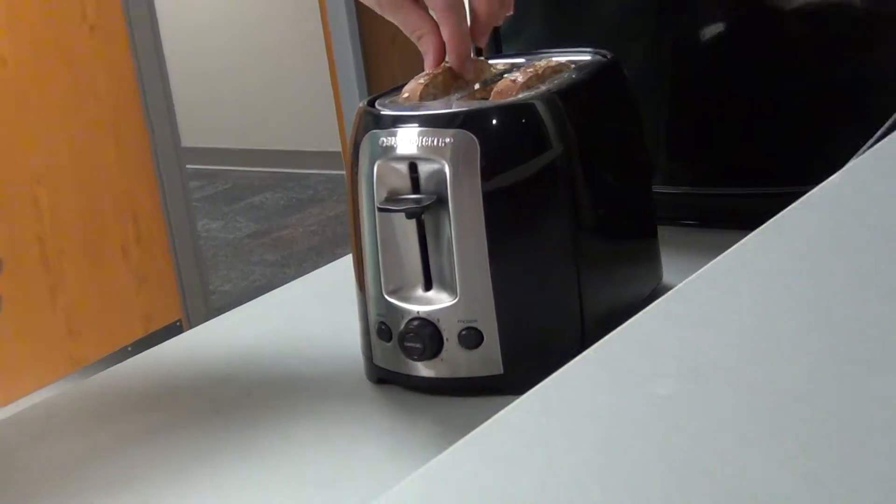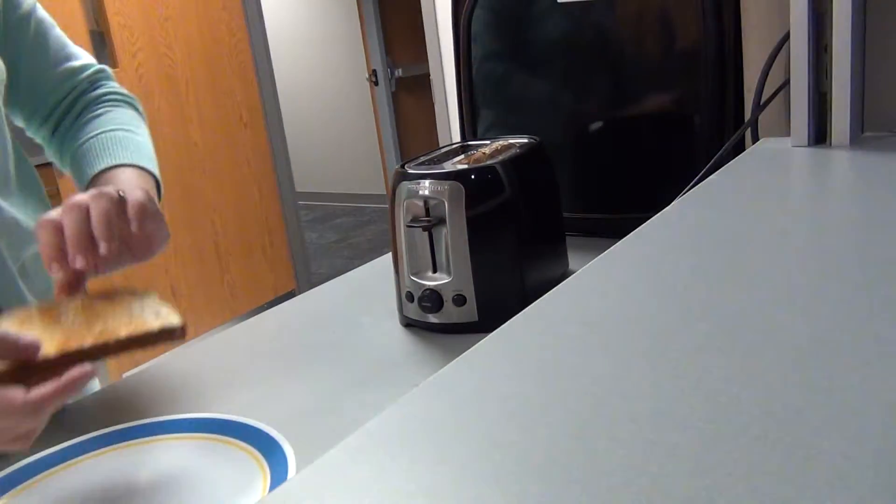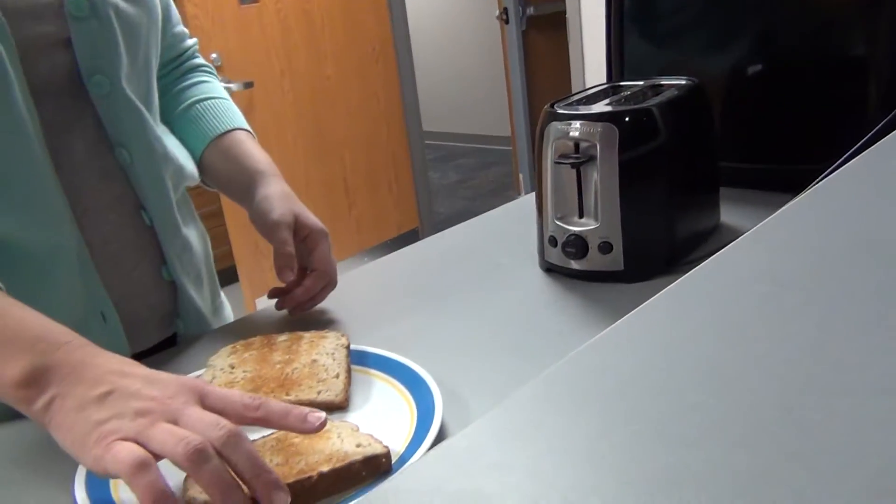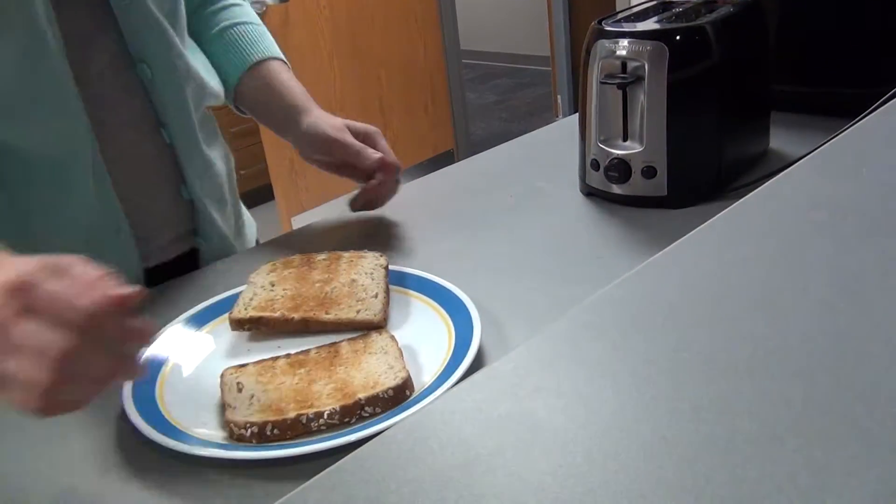Remove the bread from the toaster. They will be hot so you may want to wait a minute. Put the bread on a plate.